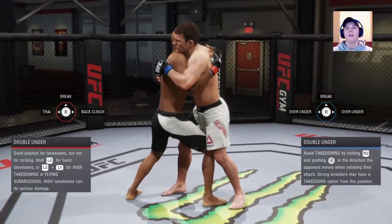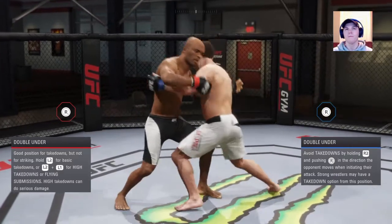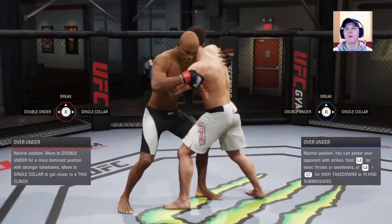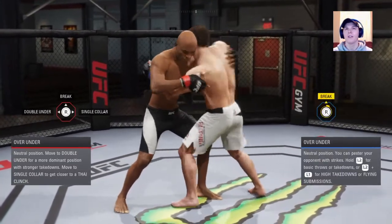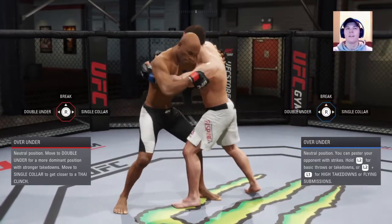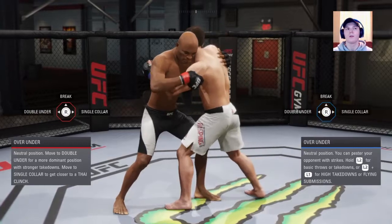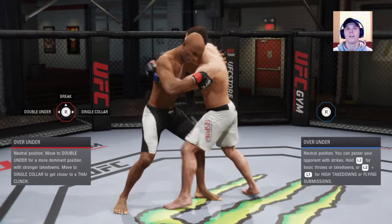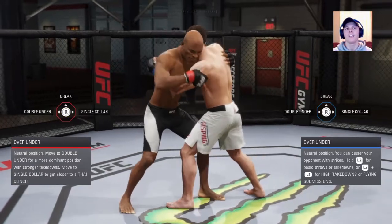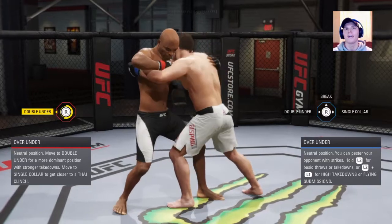Over under — you can break from over under just by that. He'll lean back and try to push his hand down. To deny the break, you just want to deny down. Double under — he's going to move this hand. It's all about the hands. Go double under with Bisping — double under, he has it. It's the same thing, just reversed. Right hand moves: deny backwards. Left hand moves: deny to the left.